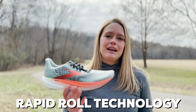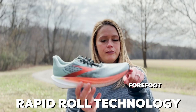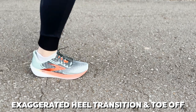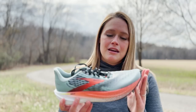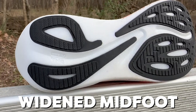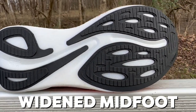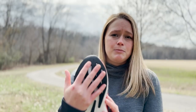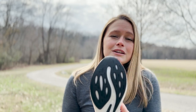We have a new technology called Rapid Roll Technology, which is the curvature of both the forefoot and the heel. That Rapid Roll Technology is really going to allow for that exaggerated heel transition as well as toe off. When you look at the bottom of the shoe, we have a widened midfoot, which is going to give you a lot more stability throughout more mileage. It's also going to give you a lot more room, and you're looking at a wider toe box up here too, so the toes are not going to go to sleep.